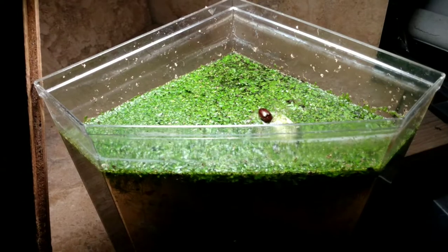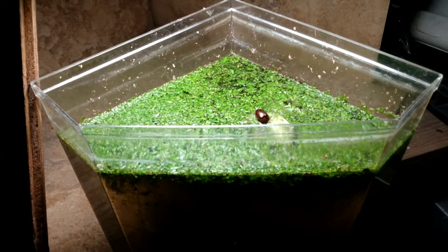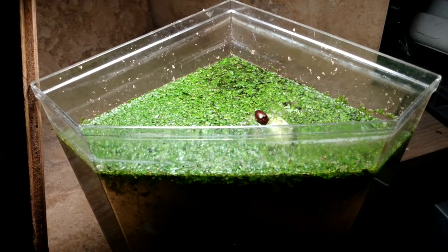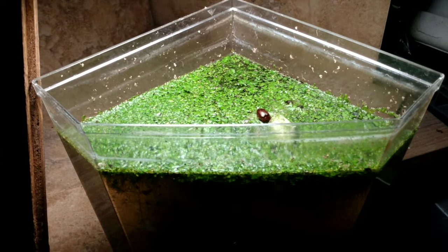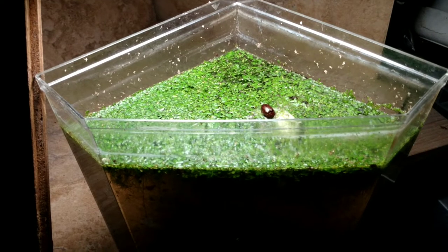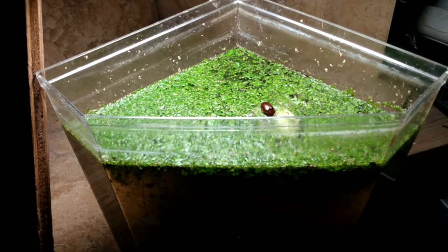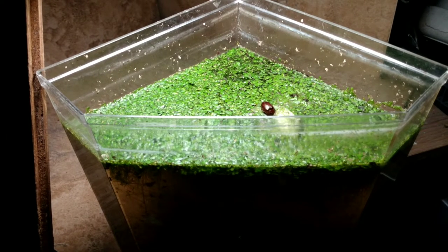So we're going to jump right in, look at the tank, and talk about it. Here is our detritus worm culture, and before we get too heavy into the tank, I wanted to show you the surface. It seems like I've made a mistake. I was trying a 24-hour light on this tank just to see what would happen, and of course it grew a ton of duckweed.